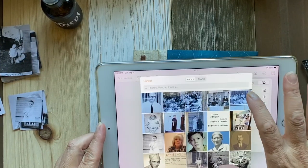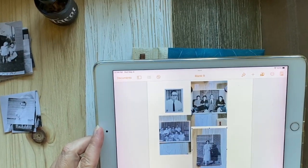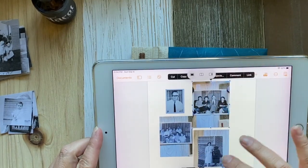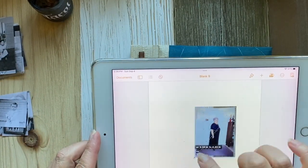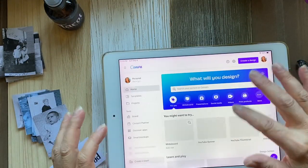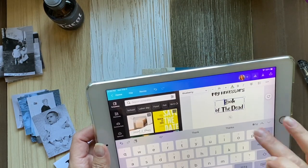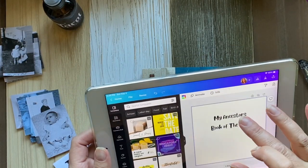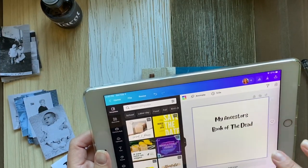For the process of creating my book of the dead, I chose a little blue covered book with natural textured paper to correspond with the west, the element of water, and connection to the underworld. I printed out any photos I had of my relatives, and as I typically do, I created some titles in Canva, then transferred onto the page and hand-painted in those titles.